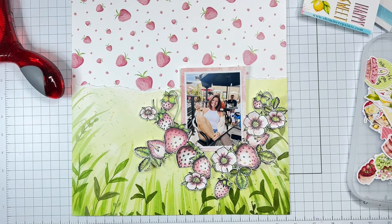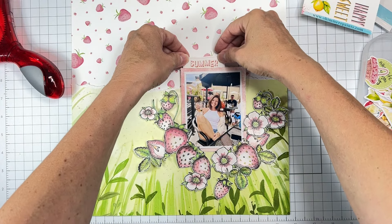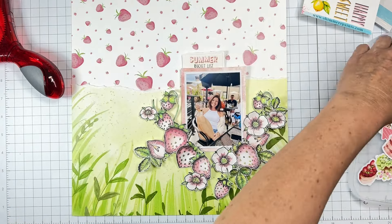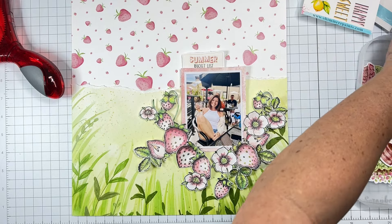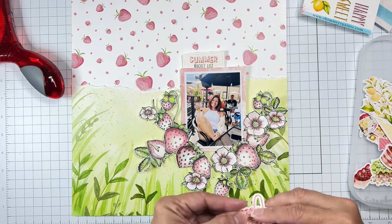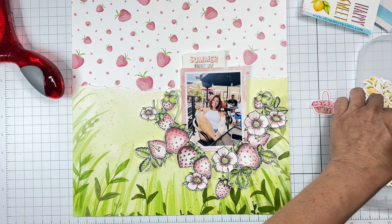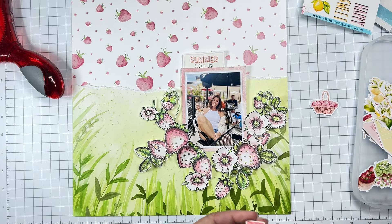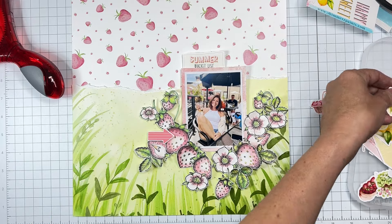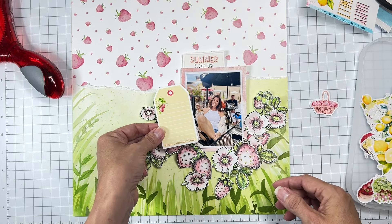I'm going to put two pieces of dimensional adhesive at the top but not towards the bottom, because I'm going to be tucking in the lower bit. Do I want 'Bucket List' or just 'Summer'? We can have 'Bucket List' — sure! The piece beneath will end up having a fun little shadow too. I really like this strong pink right there.